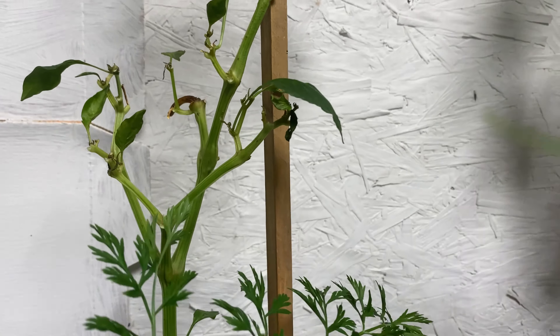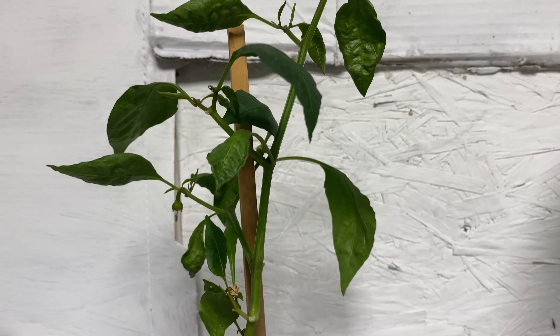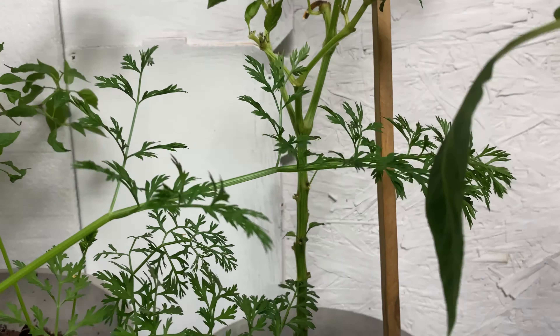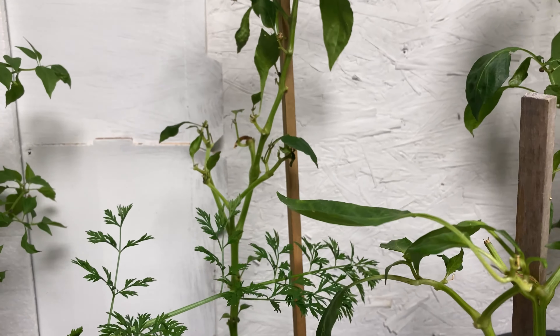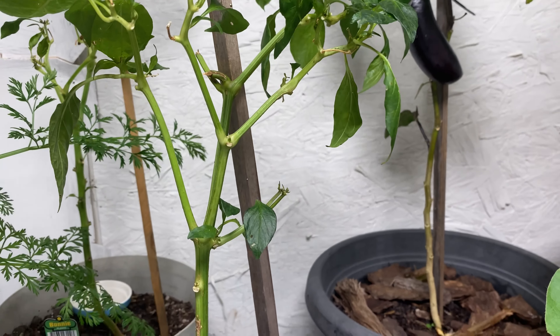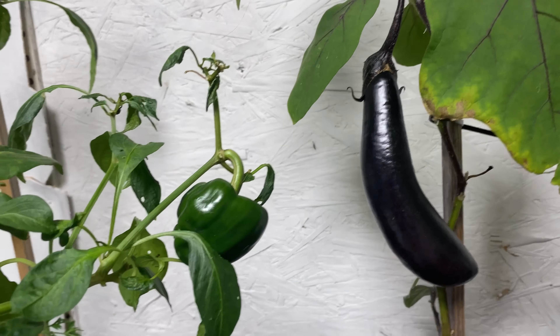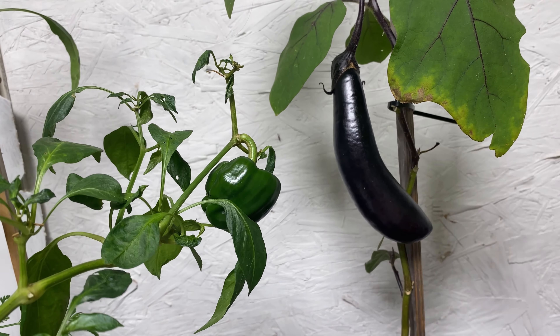Big Bertha bell pepper — I see some new growth on the leaves, so hopefully she gives us some peppers. I hope I'll be able to feed her very well inside. And then we have an orange bell, and there's new growth on this as well. This has been here for a while. Oh, there's a pepper right there.